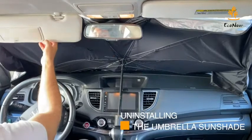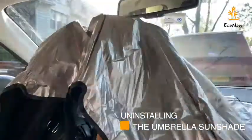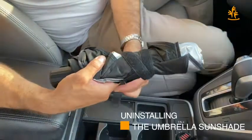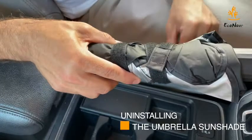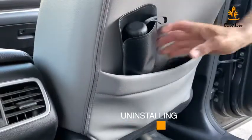To unfold the Econor Sunshade, lift the overhead visors upwards and press the button at the top and pull the umbrella inwards to fold the sunshade. Step 2: use the Velcro strap and wrap it across the umbrella to lock the shade in one place. Finally, keep the umbrella inside the pouch and store it at your convenient place for later use.